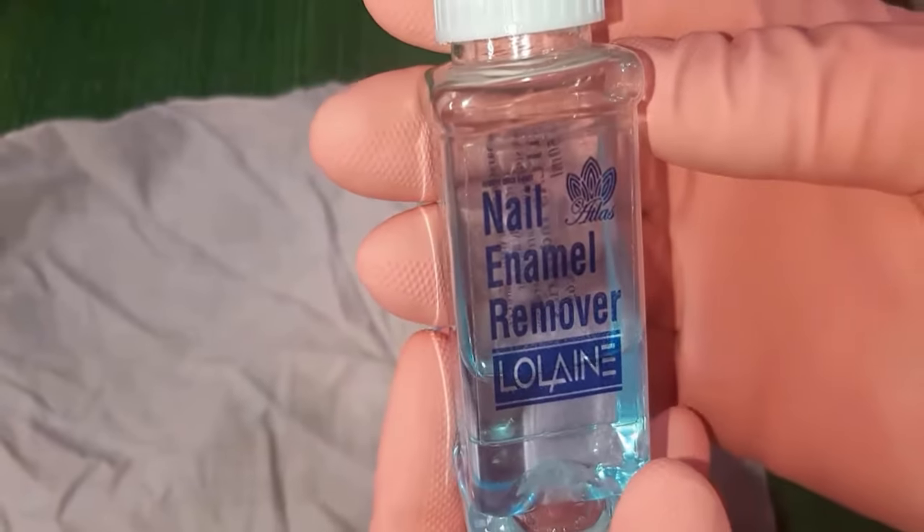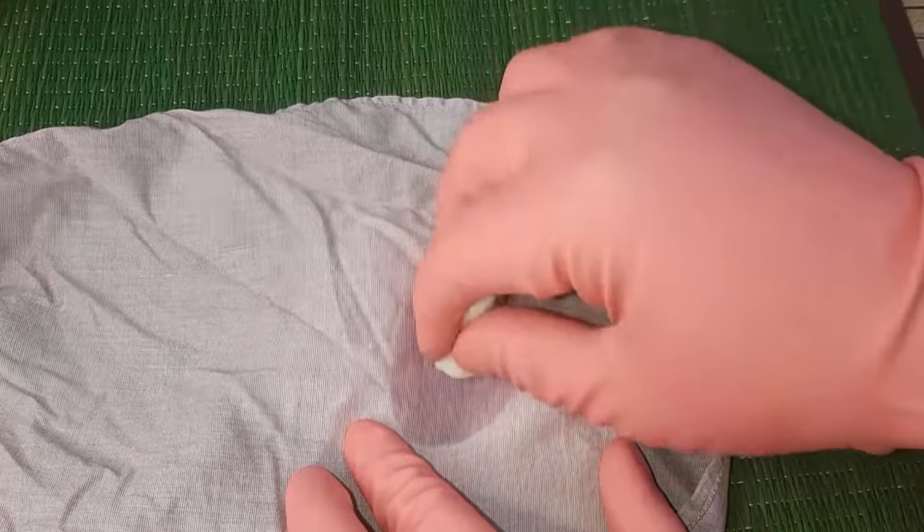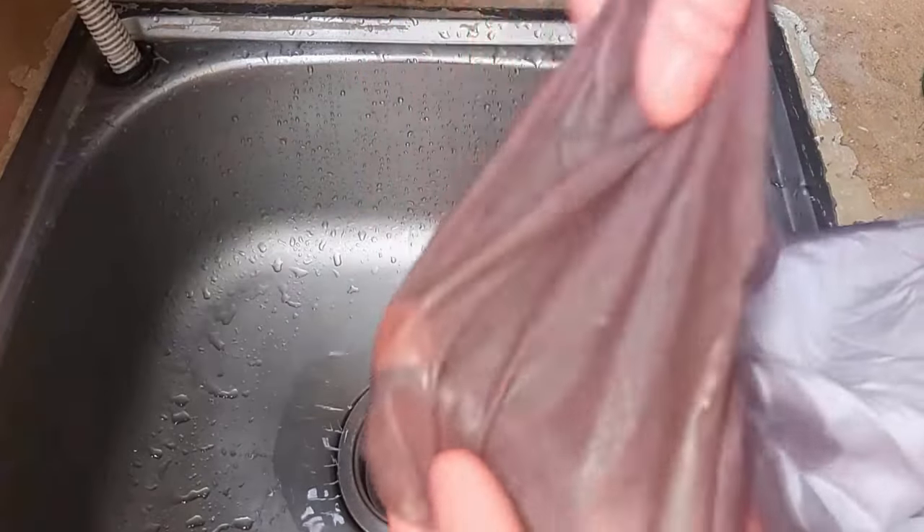Now take nail polish remover and gently rub it with a cotton ball. After the rubbing process, you will see the stain transfer onto the other piece of cloth. Repeat this method two to three times and you will get amazing results.